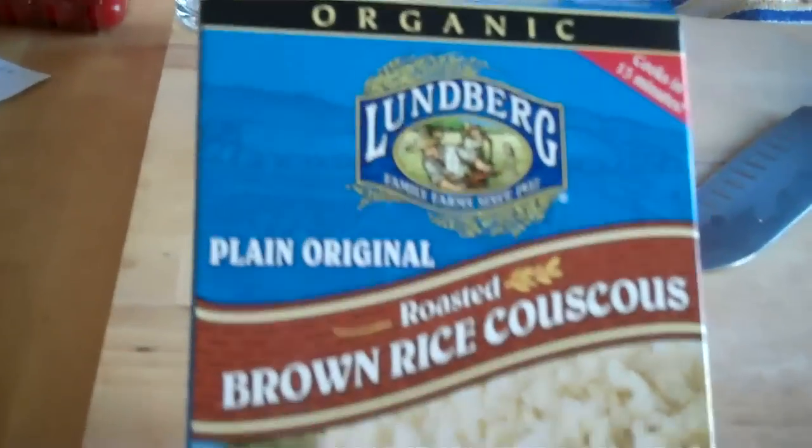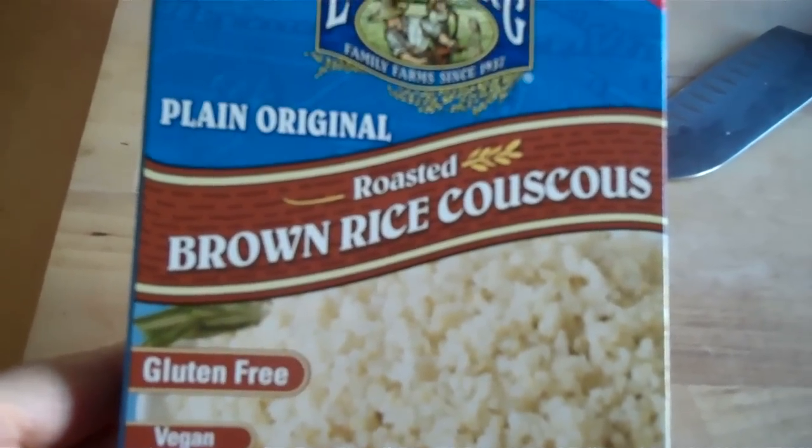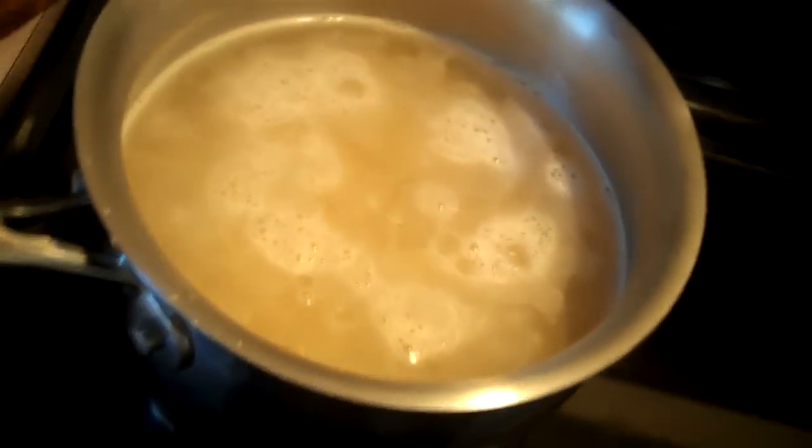So instead of couscous — because couscous is wheat — I'm using this brown rice couscous that I got at the co-op. You cook it just like couscous. And I have it right here cooking.